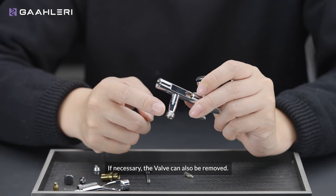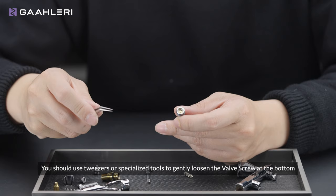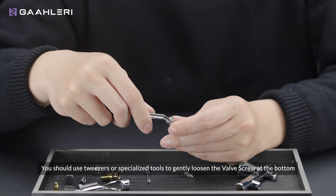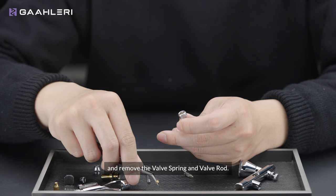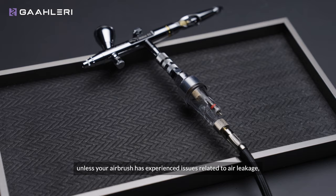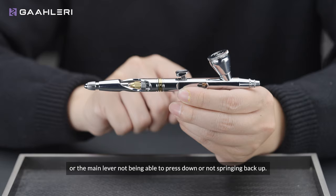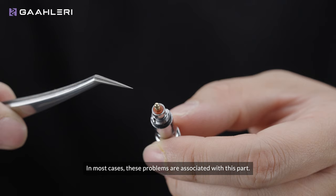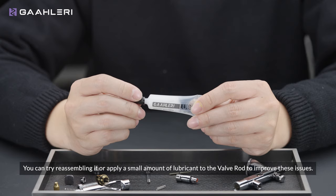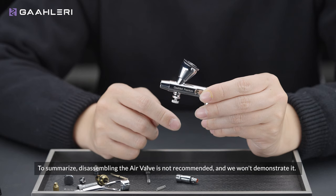If necessary, the valve can also be removed — you can use tools for this as it may require some effort. Be cautious not to misplace the red o-ring. Use tweezers or specialized tools to gently loosen the valve screw at the bottom and remove the valve spring and valve rod. It's important to note that disassembling this component is not recommended unless your airbrush has experienced issues related to air leakage — such as air escaping when the hose is connected, or the main lever not being able to press down or not springing back up. You can try reassembling it or apply a small amount of lubricant to the valve rod to improve these issues.